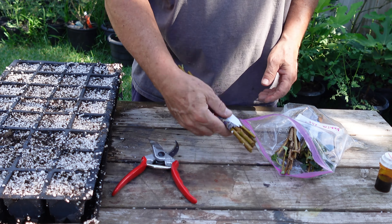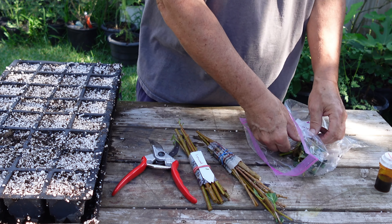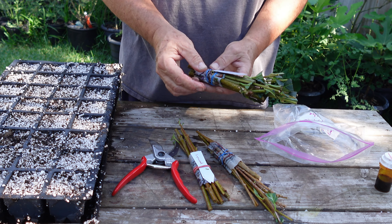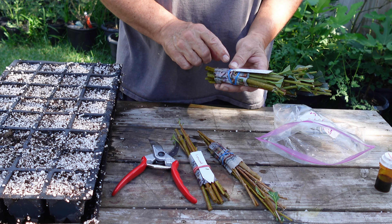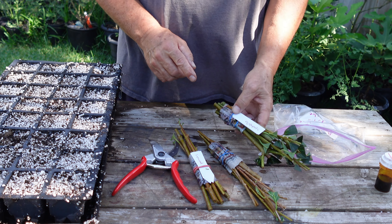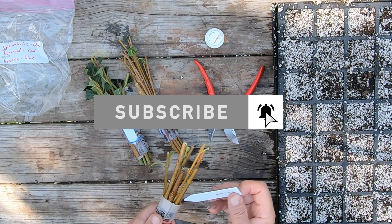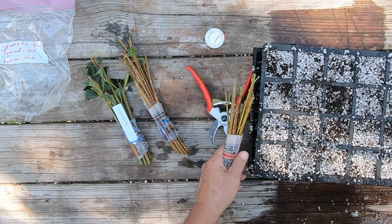I've got three different varieties. Looks like eight of these — these are Linwood. Then I've got eight of the Cumson, and I believe the Cumsons are a variegated variety, so I'm kind of excited about those. Then I've got 12 or 13 of this Spectabilis — I guess that's how you say it. I've never grown these before, so this is new to me, just something different I wanted to try.